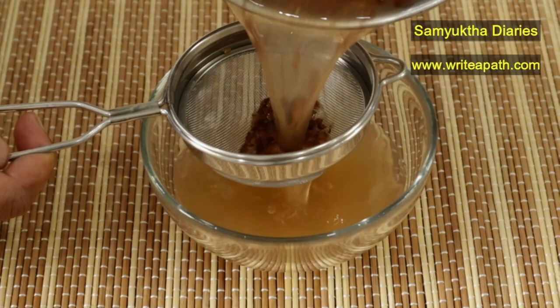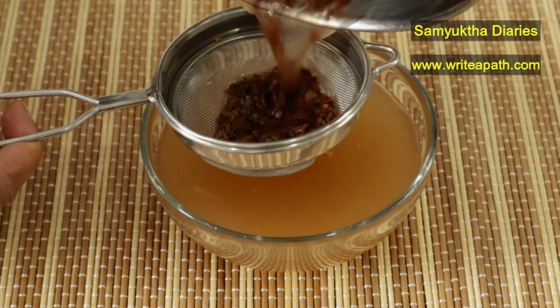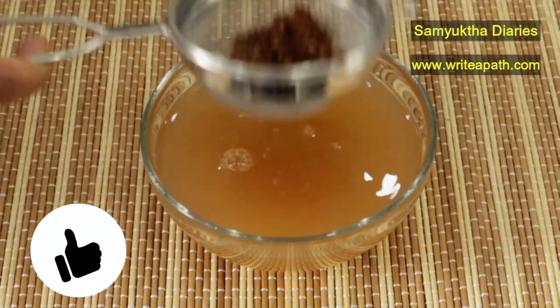Once it cools down, filter it using a tea strainer. You can refrigerate this liquid for up to 2 weeks.